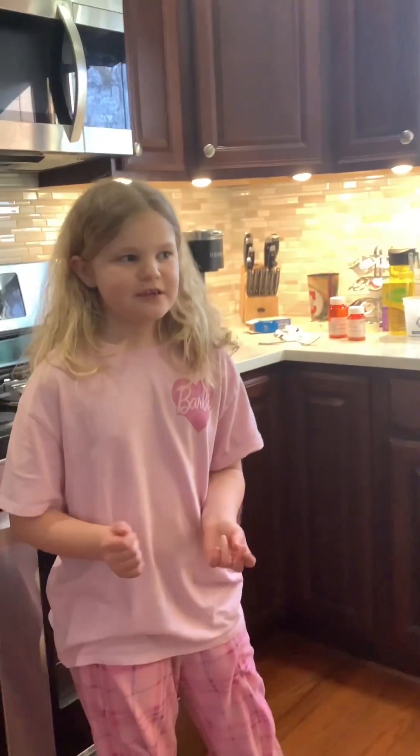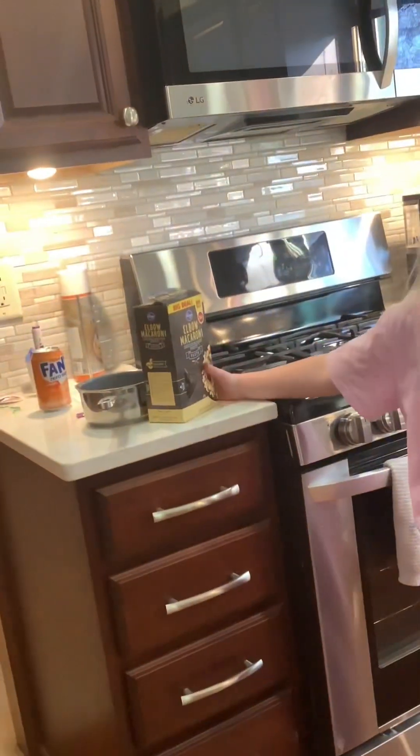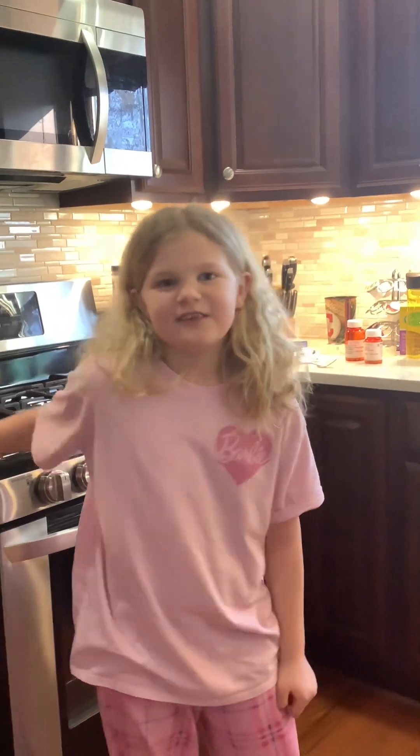Okay guys, welcome back to another video. Today this is part one of cooking with kids, and I'm going to be showing you how to make extra cheesy macaroni. So let's get into it!